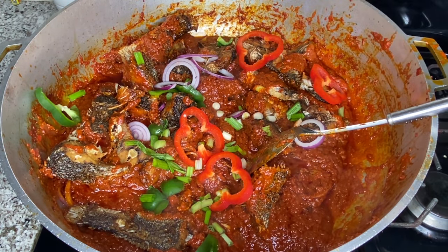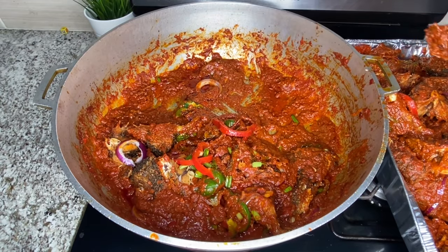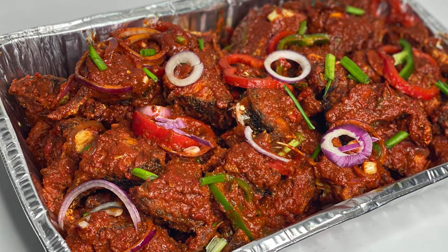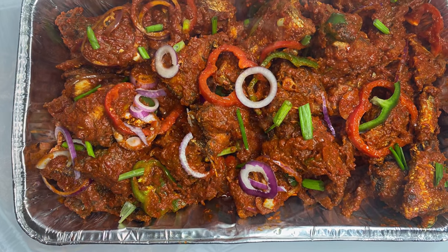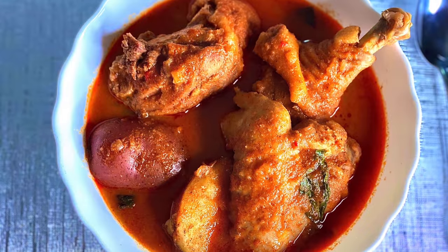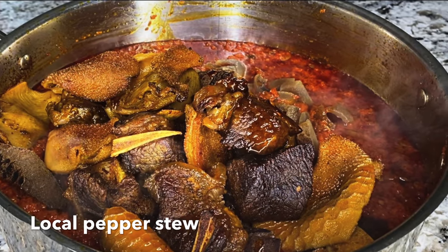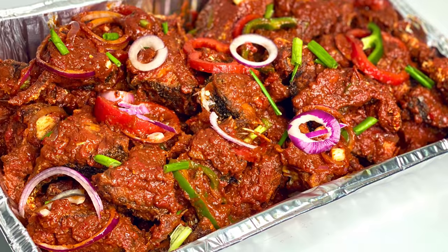I hope you enjoyed watching this video. If you did, give me a thumbs up, let me know if you try it out, and send me pictures on Instagram at the Joyful Cook. Don't forget to subscribe, click the like button, and share this video. I'll see you in my next video — bye!